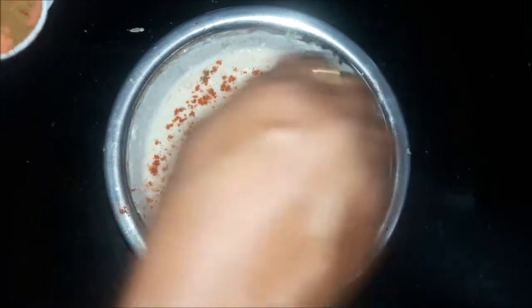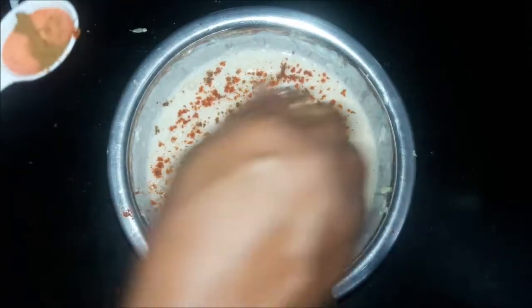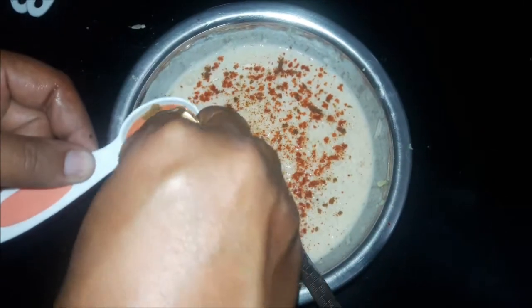Add a little aamchur powder and mix everything together.